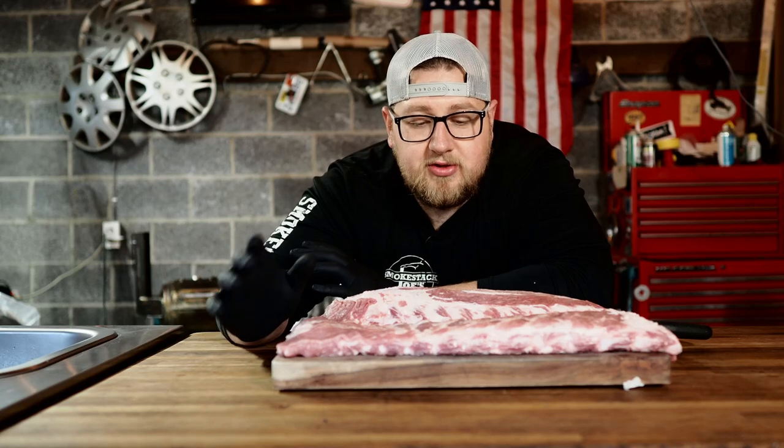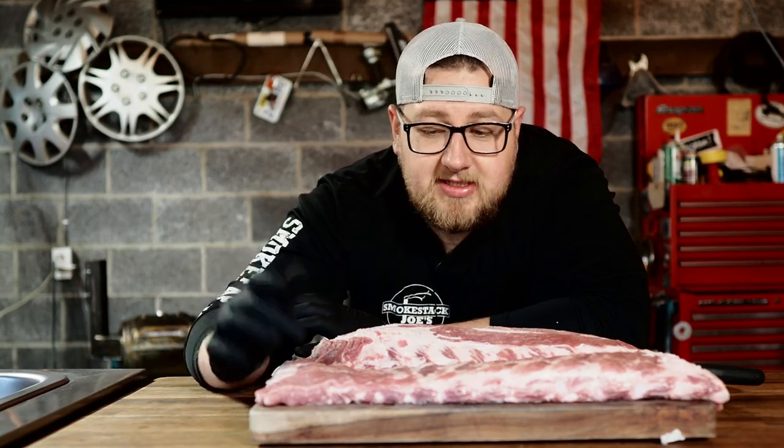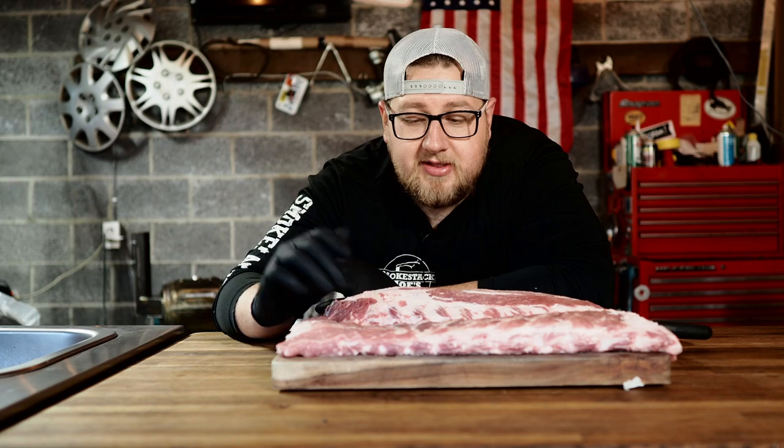When you're looking to cook pork ribs, you'll usually find two different kinds: St. Louis style cut and baby back cut. You'll also see a pork spare rib, which is the same thing as a St. Louis style cut — it's just not trimmed into the St. Louis style. The St. Louis style cut rib comes from a pork spare rib, and pork spare ribs come from the belly portion of the pig.